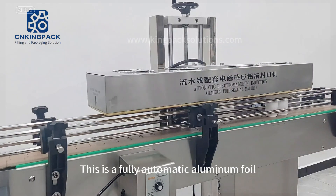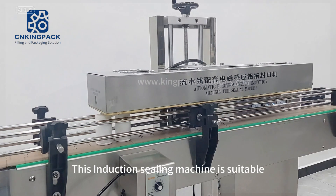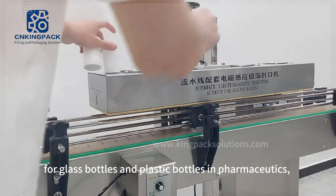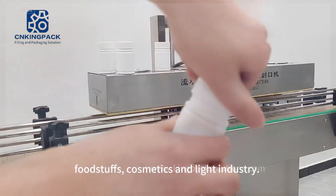This is a fully automatic aluminum foil electromagnetic induction sealing machine. This induction sealing machine is suitable for the sealing of flat cap with screw thread for glass bottles and plastic bottles in the pharmaceutical industry, pesticide, foodstuffs, cosmetics, and light industry.